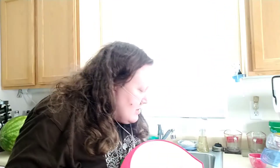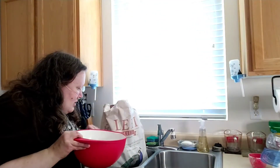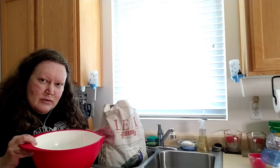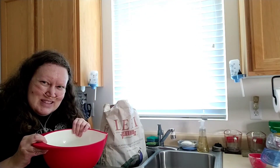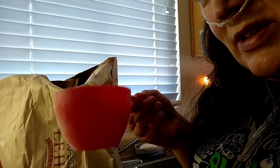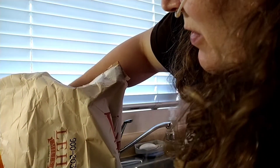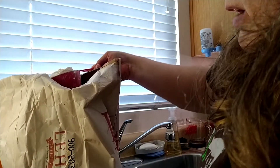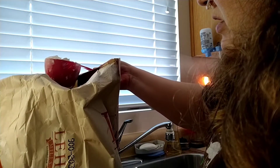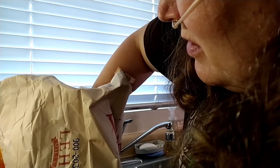Got the bowl and the flour right here. I'm going to use the one cup and grab some flour out of the bag. Make sure I get one cup in there.